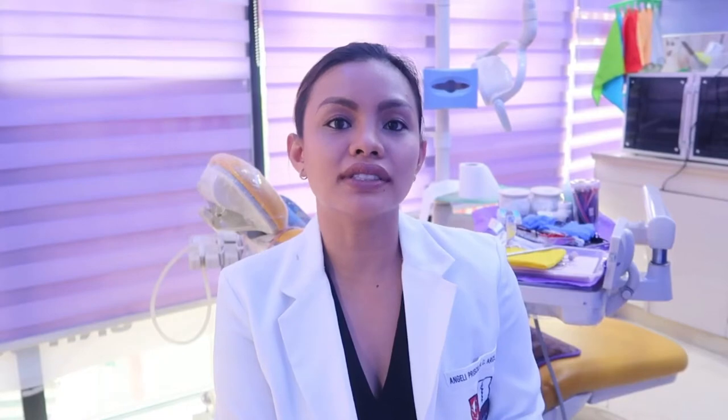Ideally, braces are applied on children when all their teeth are permanent — around 12 to 13 years old. But there are some cases where braces are put as early as 9 years old, because they need to create space for the permanent teeth to come out.